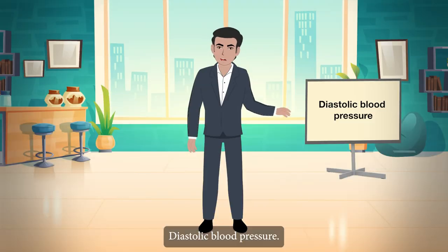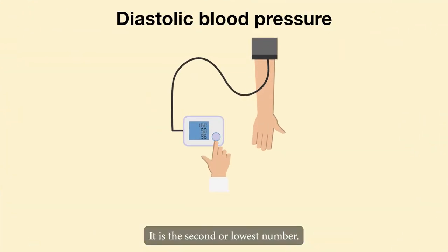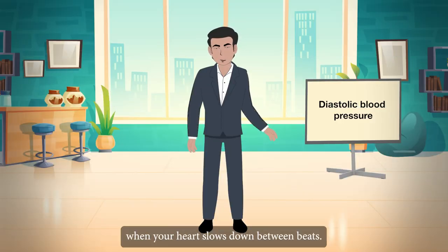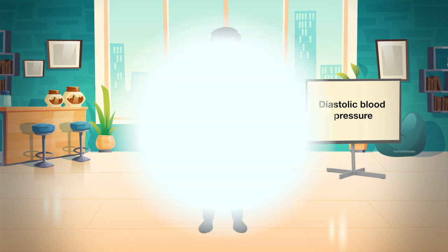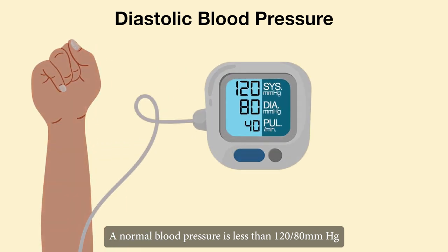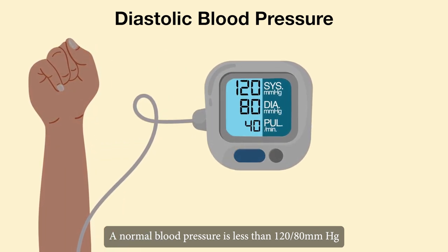Diastolic blood pressure: the second reading is your diastolic blood pressure. It is the second or lowest number. Diastolic pressure is the pressure inside your arteries when your heart slows down between beats. A normal blood pressure is less than 120 by 80 mmHg.